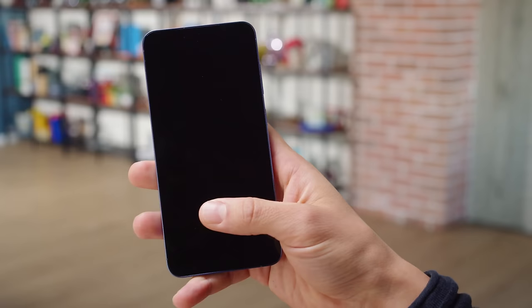You can wake up and unlock the phone using the ultrasonic under-display fingerprint reader, which is quite speedy. You can get the S24 Plus with 256 or 512 gigs of UFS 4.0 storage on board.